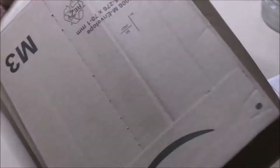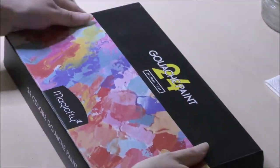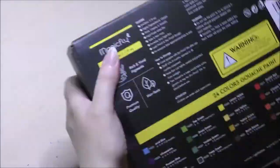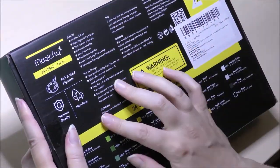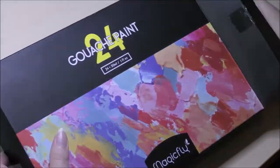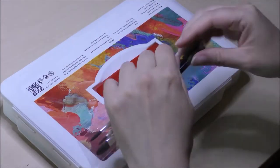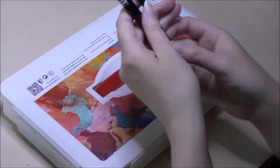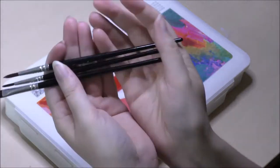And here it is, the package they kindly sent me. It turned out to be a gouache paint set with 24 paints. On the back of the box it shows you what colors are in there, and there are some usage tips and storage tips. It also came with three brushes that seemed kind of nice, so I'm going to use them in today's video as well.